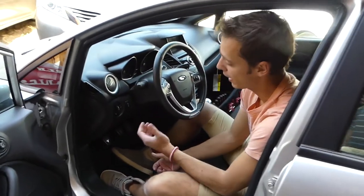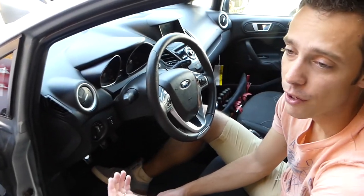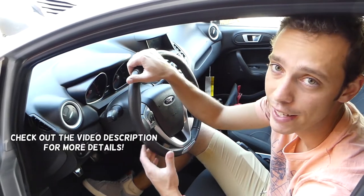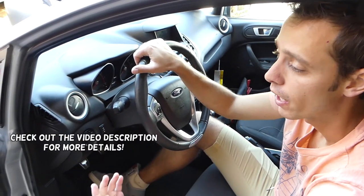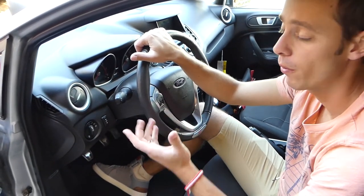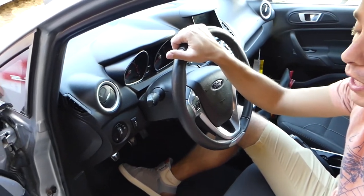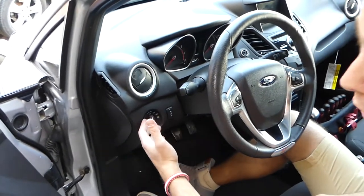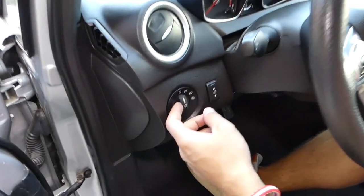Hey guys, welcome back to your auto repair guys. In today's video we'll be working on a Ford Fiesta MK7 generation, from 2008 to 2017. We'll be taking apart the whole car — we'll have more than 200 videos, so please subscribe. Today's video will show you how to remove and replace the headlight switch.